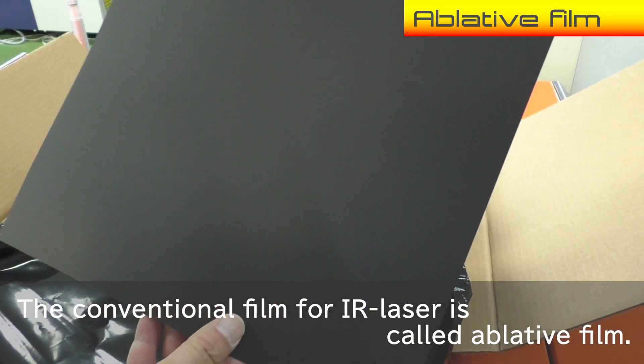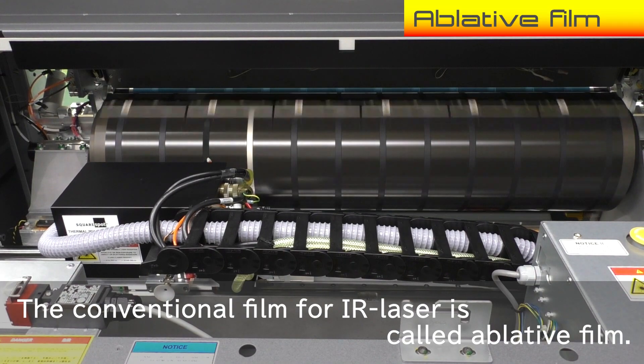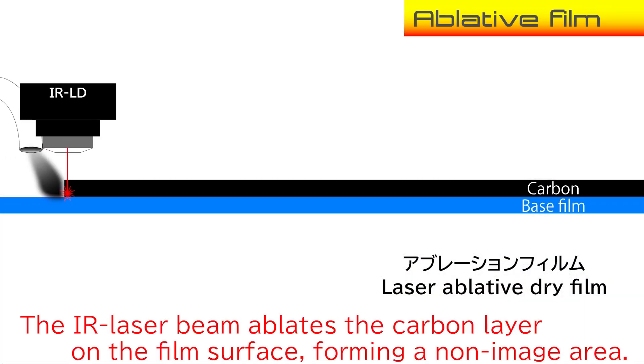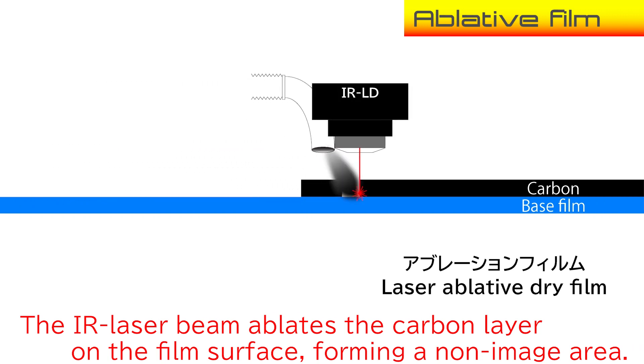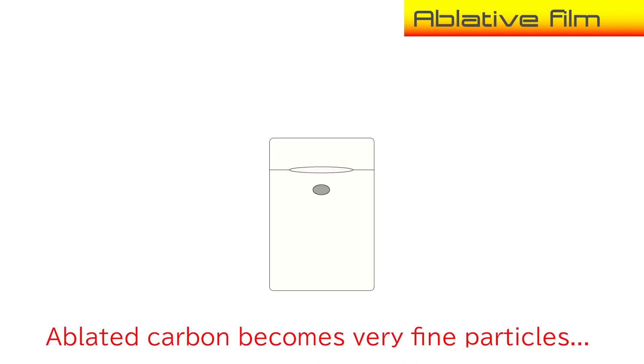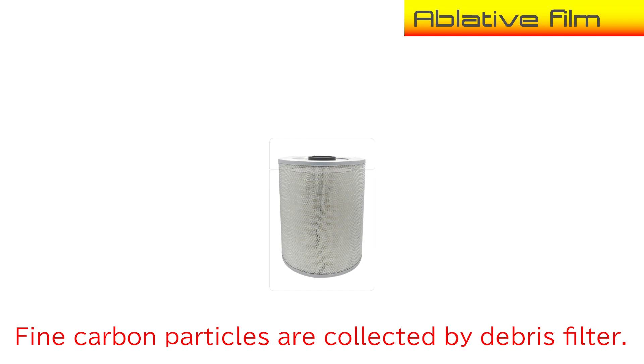The conventional film for infrared laser is called ablative film. The infrared laser beam ablates the carbon layer on the film surface, forming a non-image area. Ablated carbon becomes very fine particles, which are collected by a debris filter.